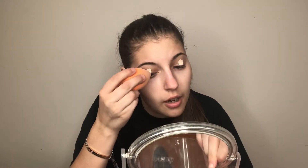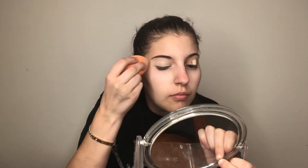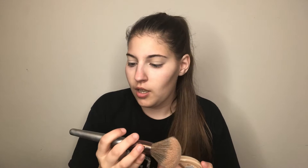I put a decent size amount on there and then take my Real Techniques sponge and blend it out. To set that concealer I use the Rimmel Stay Matte pressed powder in the shade transparent. I take my big fluffy BH Cosmetics V1 brush, tap into it, and just set the lid — it helps to prevent creasing.